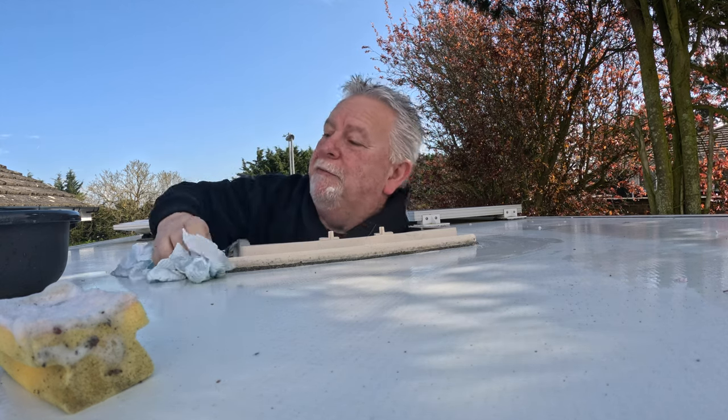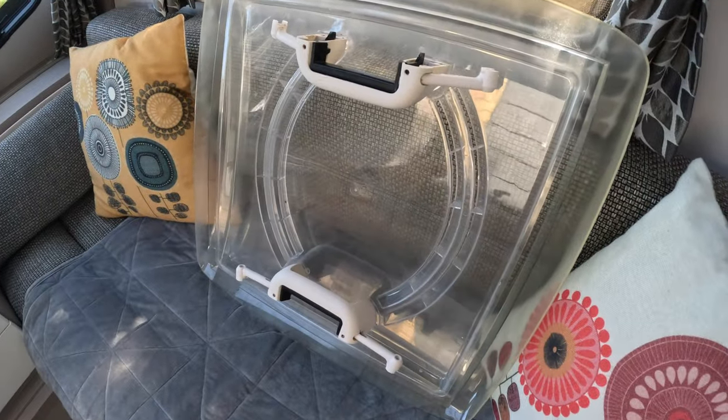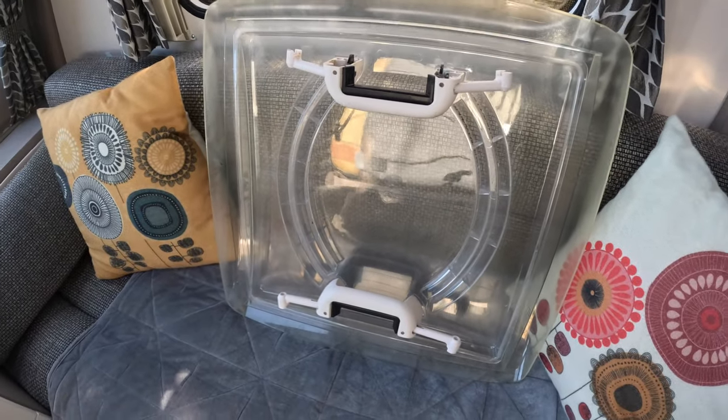I'll end up cleaning the whole caravan roof here — that's a problem! Right, let's get the thing back on. Here it is ready to go back on and it's a lot cleaner than when we took it off. We might even be able to see through it a little bit. Let's get it back on.